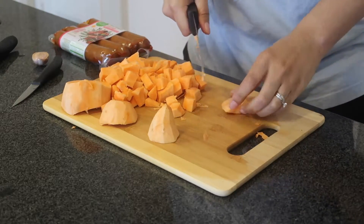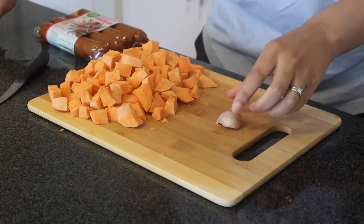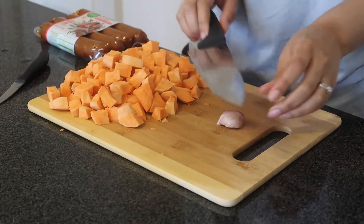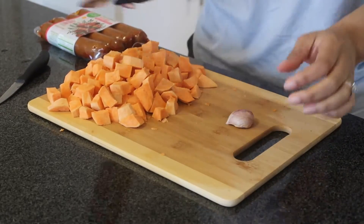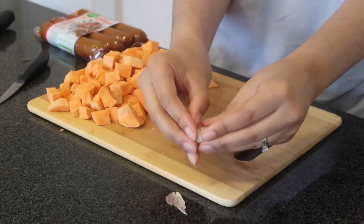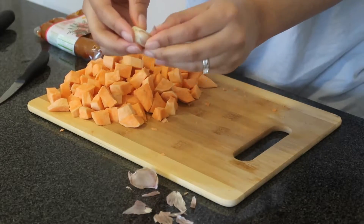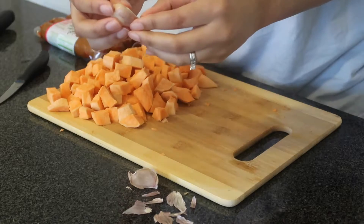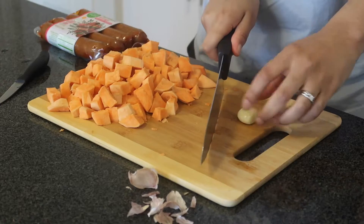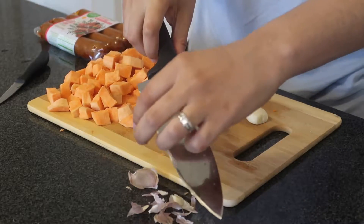Here I'm finding all the little pieces that need to be cut and cutting those as well. Then I'm getting my garlic ready — just one clove. A tip: if you have trouble getting the paper off garlic, just use a big knife and smash it a little bit and the paper comes off so much easier. Then I'm just cutting up my garlic.